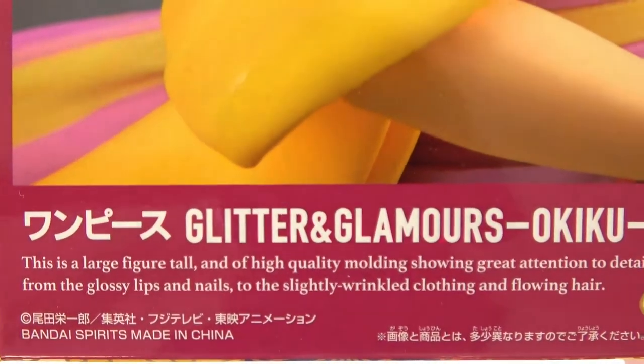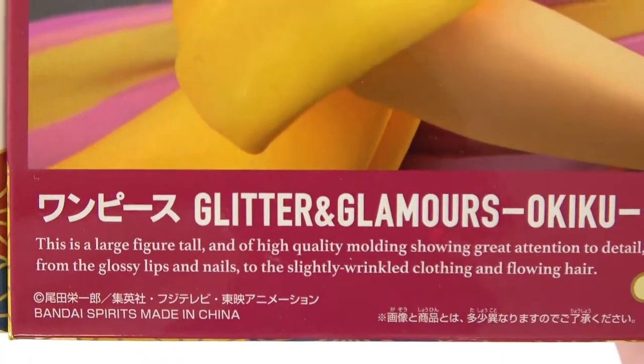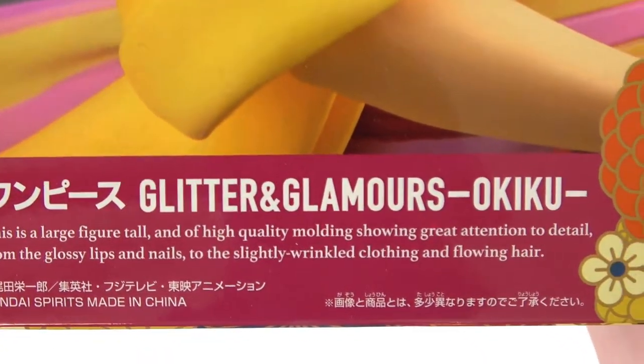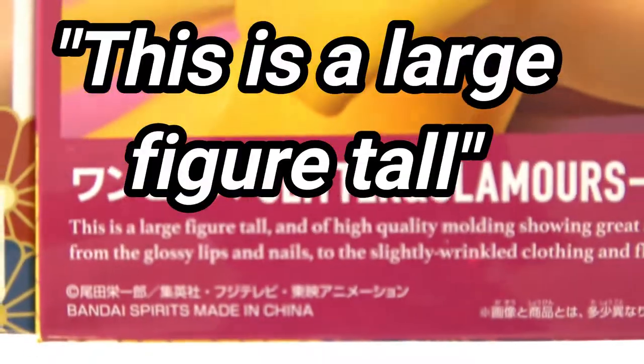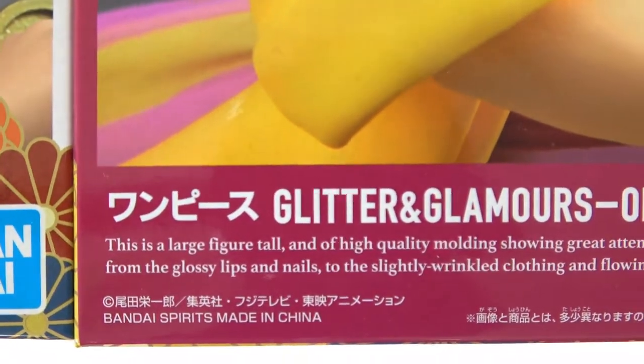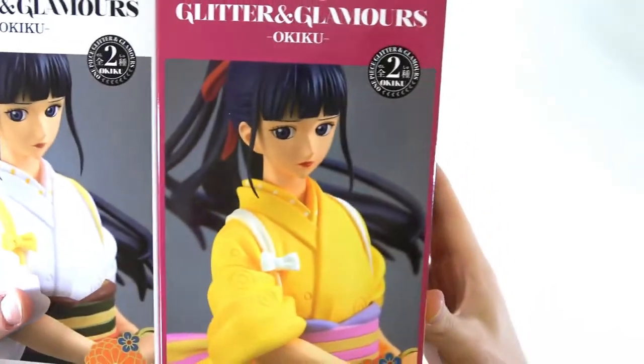We have 'One Piece Glitter and Glamours Okiku' with some not-so-good English: 'This is a large figure tool and of high quality moulding, showing great attention to detail. From the glossy lips and nails to the slightly wrinkled clothing and flowing hair.' This is a large figure tool — maybe they should get some native speakers to check these. But anyway, that is this side over here.